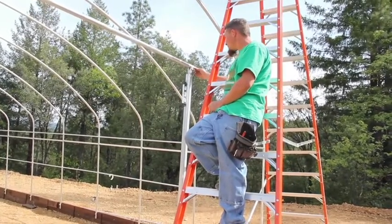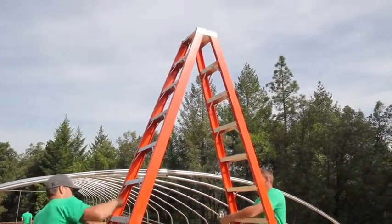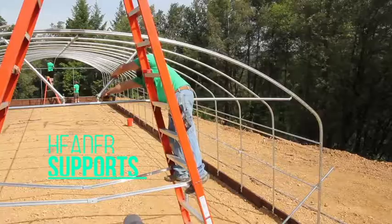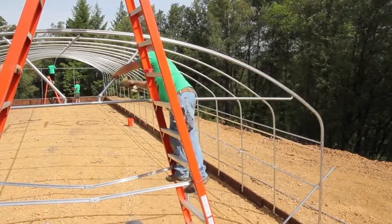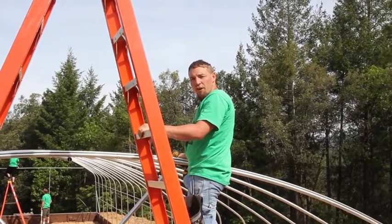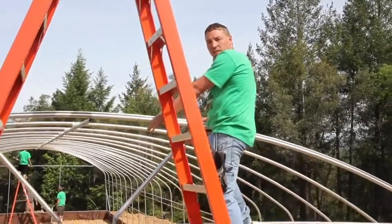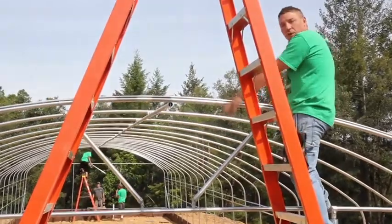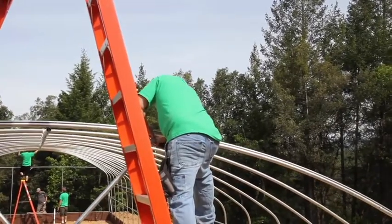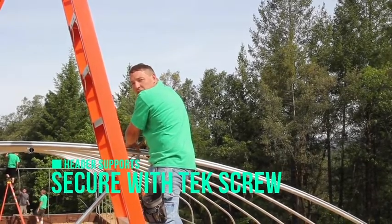We already have our foundation figured out at eight feet for our opening, so we just come up nice and level and attach it there. When it comes time to put in your upper supports, you just want them spaced nice and evenly — at this angle they'll support the center of the header bar. Go ahead and attach these, remembering to put a three-quarter inch tech screw on each connection point in the back.